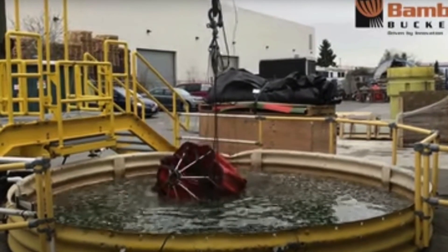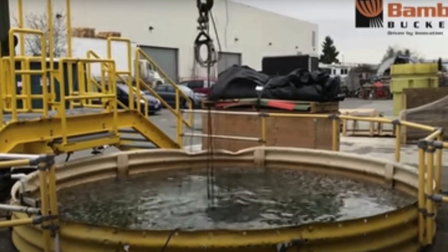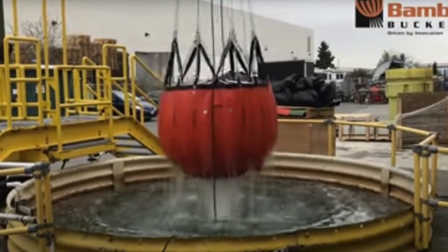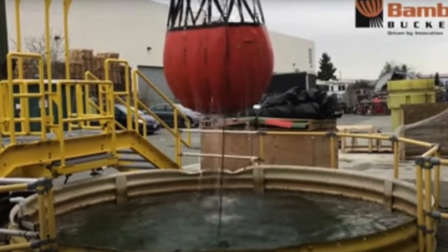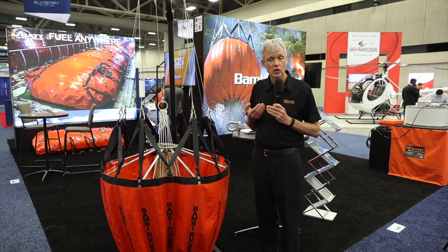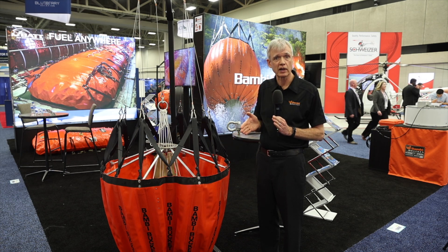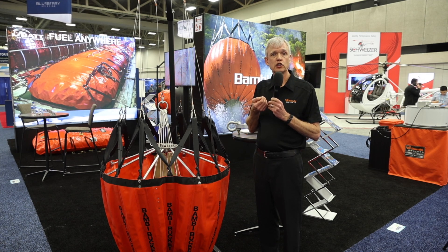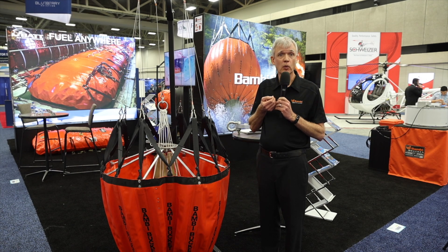There's a solenoid in the head of the bucket as well as a spring reel that allows us to retract the bucket. The operator or pilot would push a button, release that solenoid, and the simple valve operates like a tube sock — it inverts and drops all the water on the fire. Then the spring reel pulls that tube back into position, ready to pick up water and drop it again.